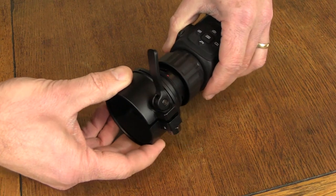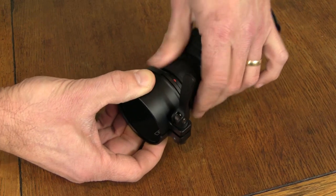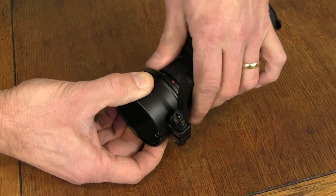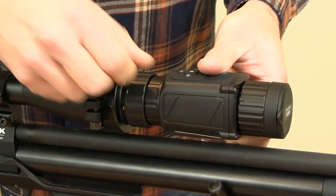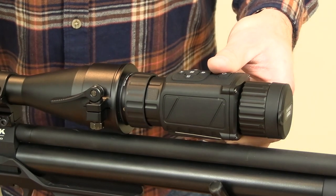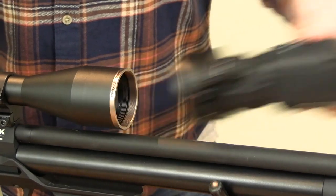This lens has a bayonet attachment that also incorporates a screw fixture, attaching very securely to a quick-fit adapter that then connects to the front of your telescopic sight. You can get different sized quick-release adapters to fit different sized scopes, and you also get a set of shims that fit inside the adapter to achieve an absolutely perfect fit. Once attached, the unit can be attached and detached from your scope very quickly.